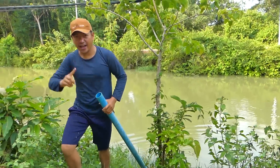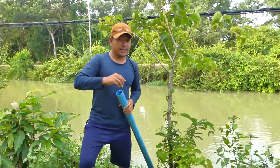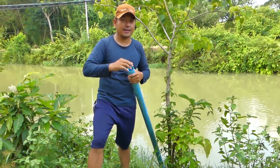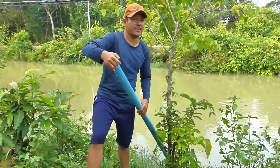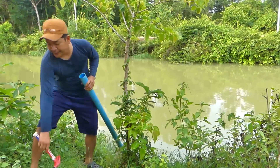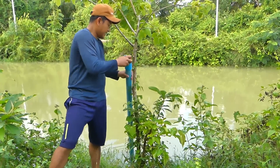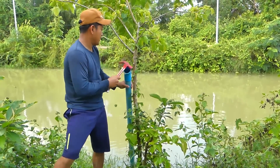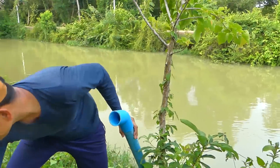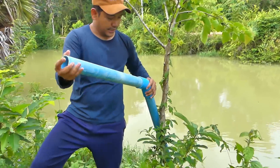Wow, super strong! Okay everyone, just a new trip today. I will make a water pump from this river to another side by using just old pipe like this. The tree will help me pump the water without electricity.